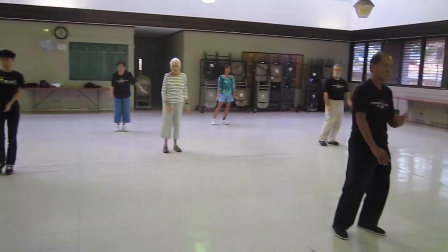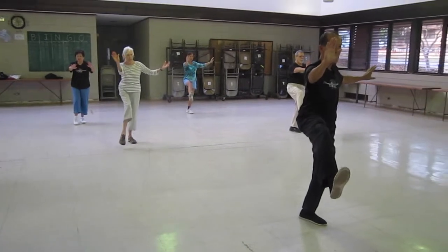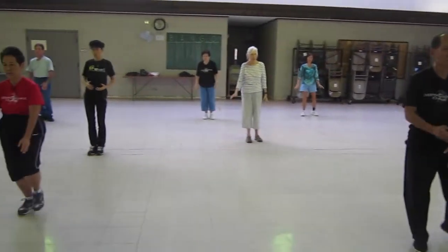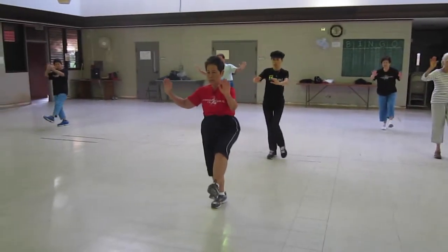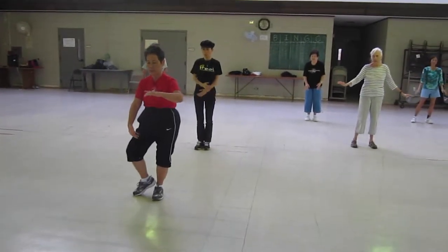Right hand on the outside, right foot coming up, kick out in line, in, down. Left hand up, foot coming up, kick out, in, down. Hold the ball in the T-stance.